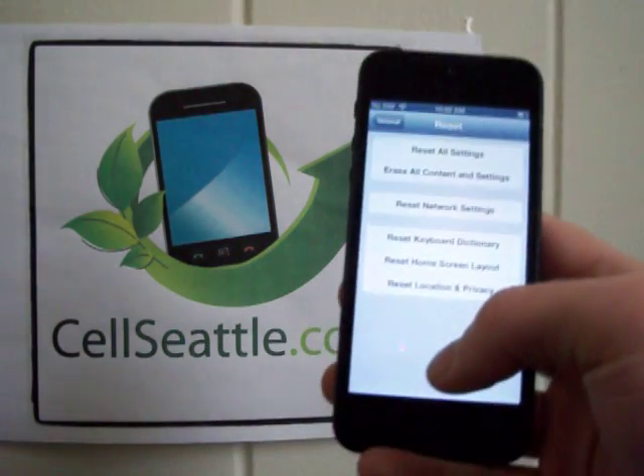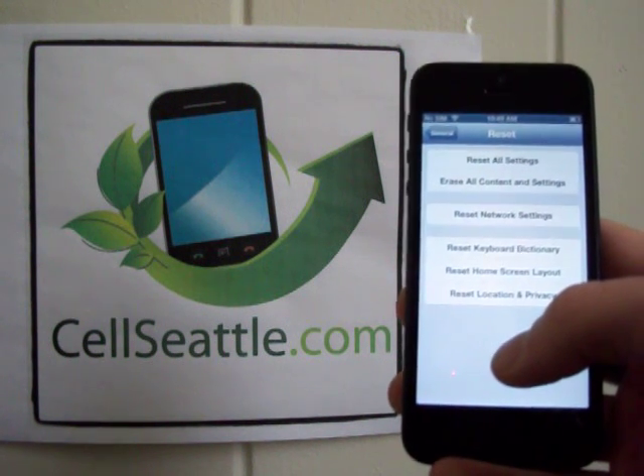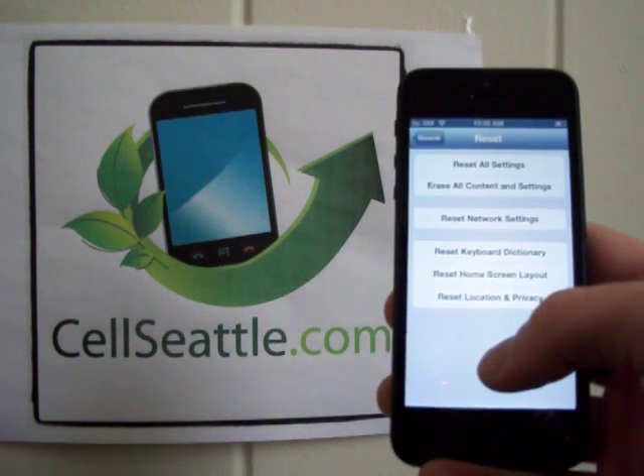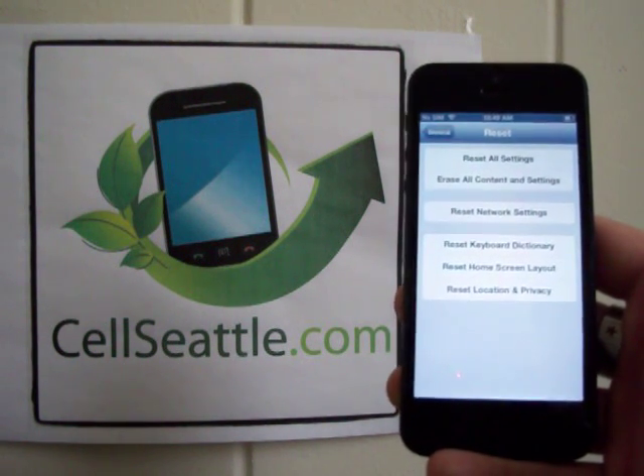Then we have a few options on screen here. It says Reset All Settings, Erase All Content and Settings, Reset Network Settings, Reset Keyboard Dictionary, Reset Home Screen Layout, and Reset Location and Privacy.